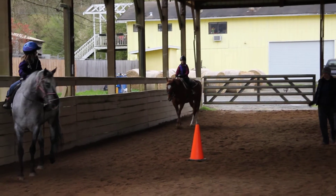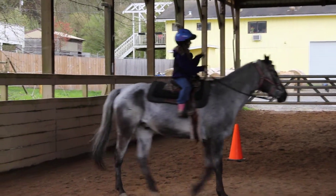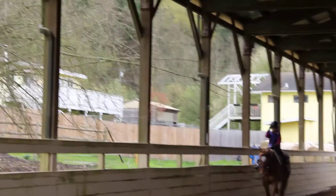Yes, I like counters. Once you get the rhythm of it, keep Pepper around the rail. Bring him back to the wall.